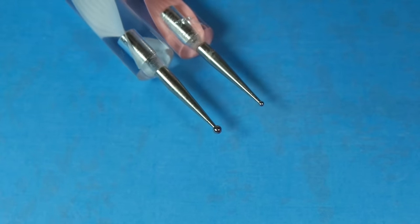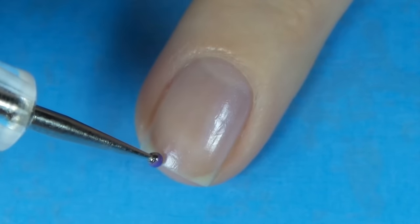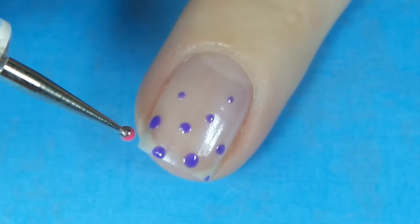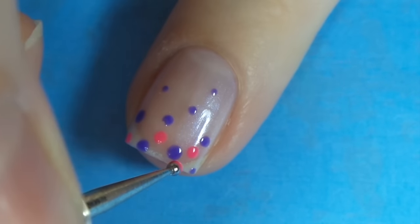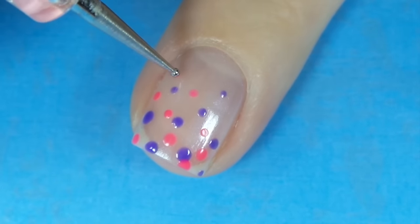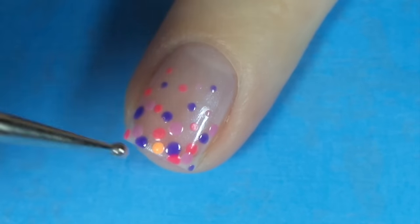On to the sixth design — you're going to need a medium and a small size dotting tool and an assortment of your favourite colours. Starting with a pale base colour, just make random dots from the tip of your nail up towards the cuticle getting smaller, and this is what you call a dotticure.